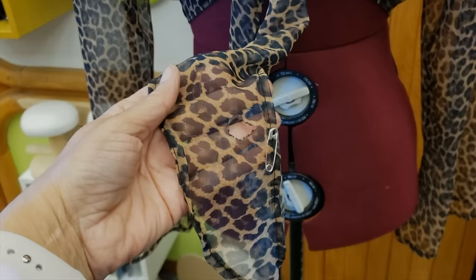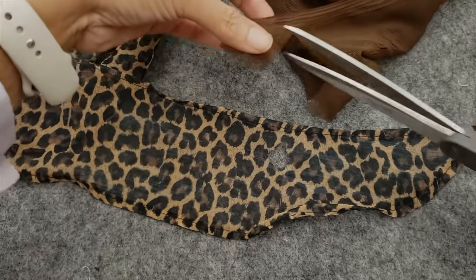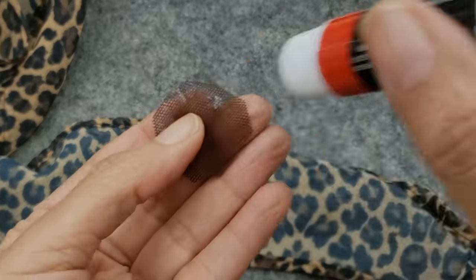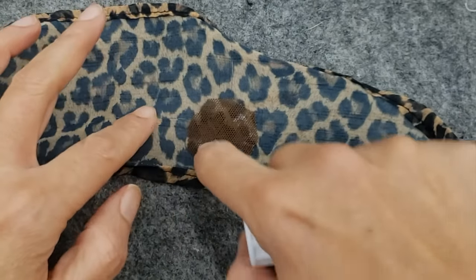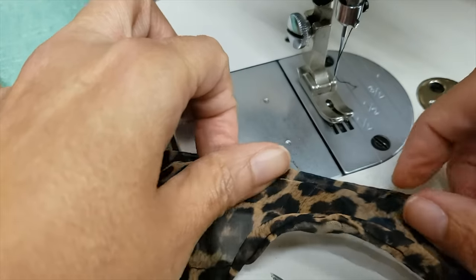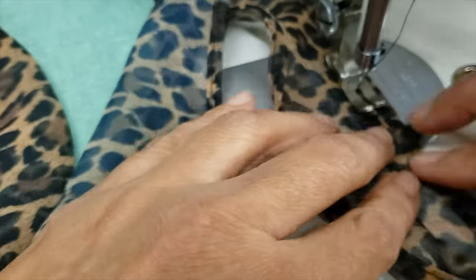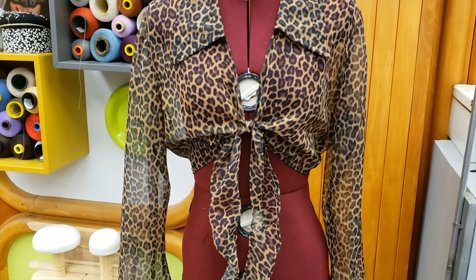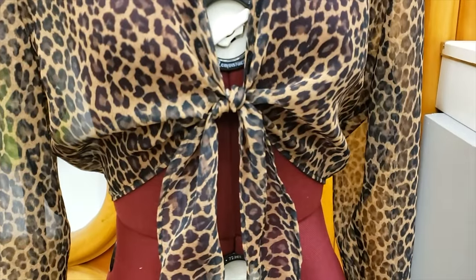Sometimes it's easier to hide than fix. For example, this blouse has a hole and my customer said just hide it. I'm going to use a little bit of mesh, glue it, and sew it all around so it doesn't look too ugly. But mainly what my customer wanted is just a little pleat to hide that hole. I'll do it on the other side too so both sides look the same. Here you go — it looks fantastic, nobody will see anything.